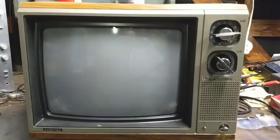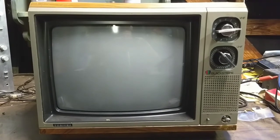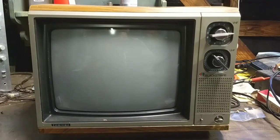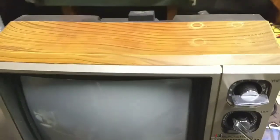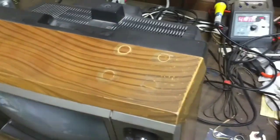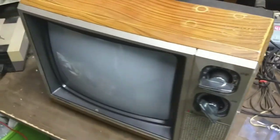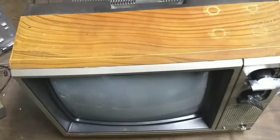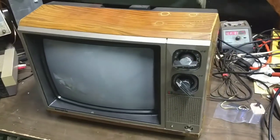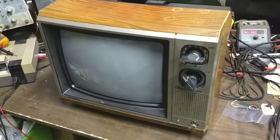I know it turns on, but it's kind of dim and the focus isn't great either. That could be a simple adjustment or it could be a bad tripler. The first thing we have to do is get inside and see what we're up against. It's got a fancy faux wood covering with some marks — it's seen some usage. But no cracked plastic, no signs of being dropped. So this should just be a quickie.